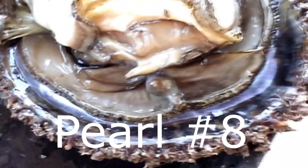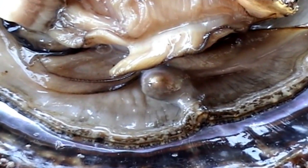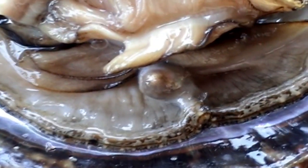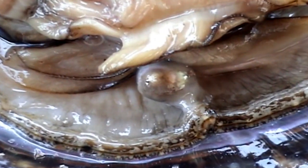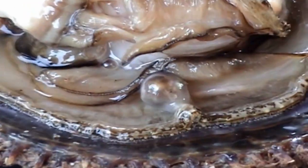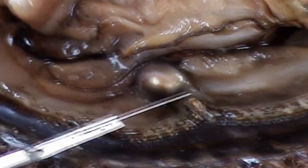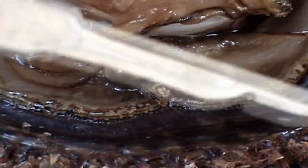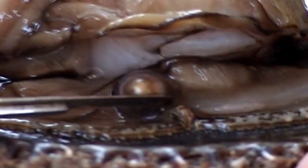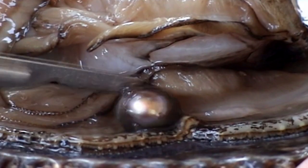Here we have pearl number eight. This one was not nice — this was an ugly pearl. You can actually see through the mantle; it's translucent. You can see some little spots and imperfections, and you will be able to see them on the pearl. The pearl also has a ring, and that happens when the pearl rotates. You can see the spot there — the imperfection — and that's where the ring is also located.